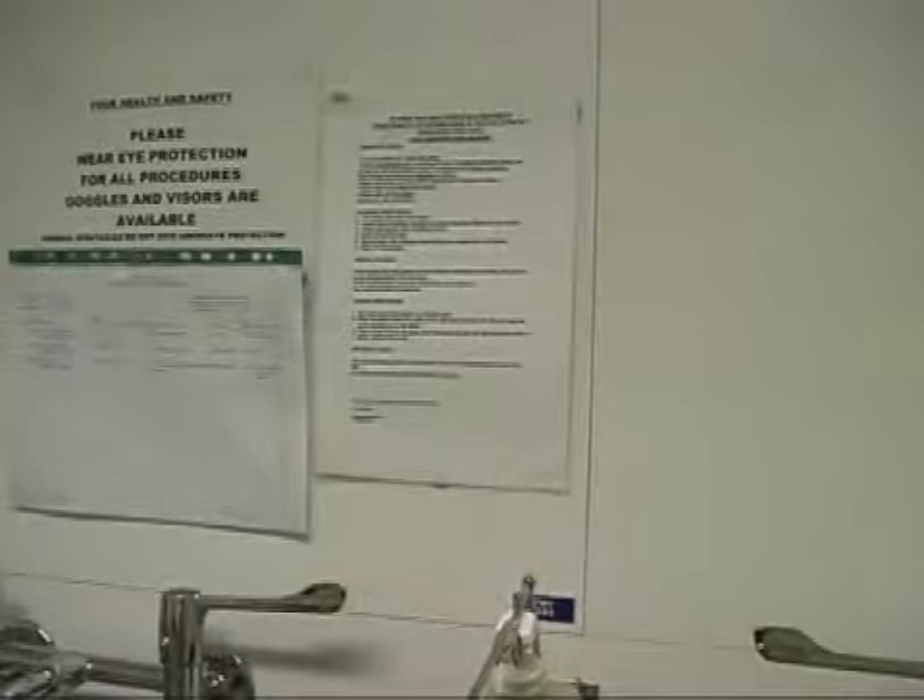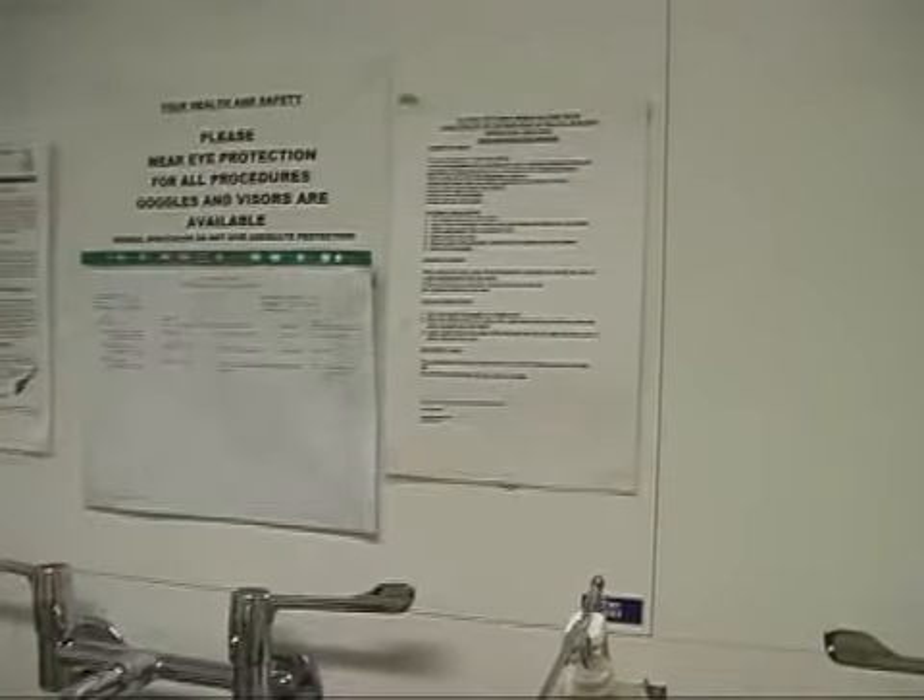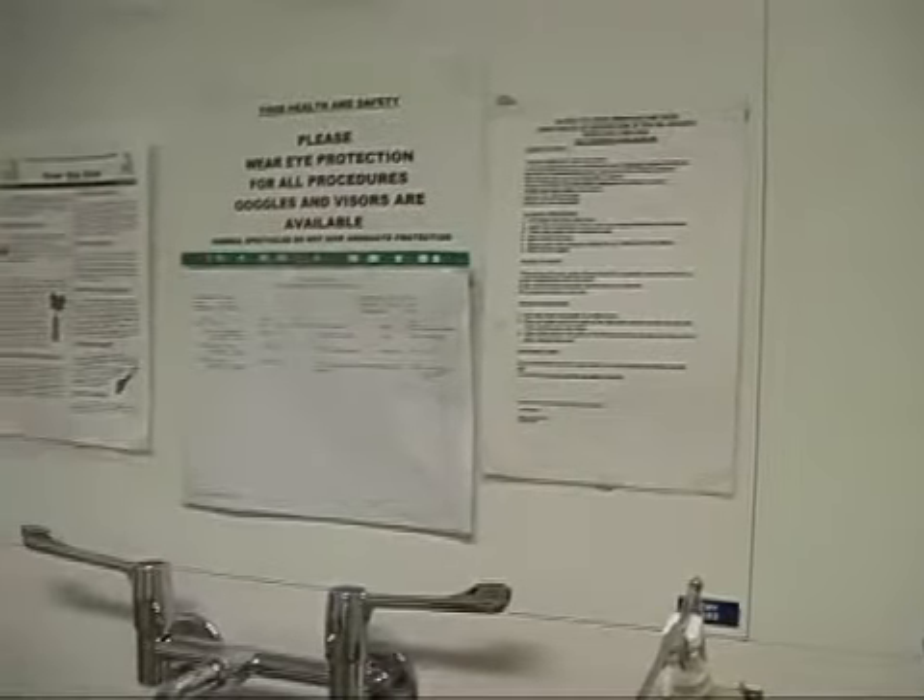Scrubbing. If a local scrub policy is displayed in the scrub room, it must be strictly adhered to.